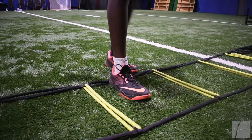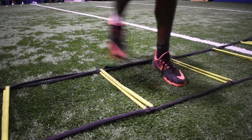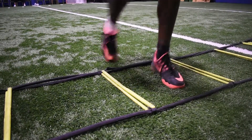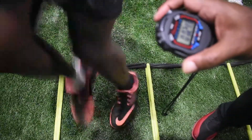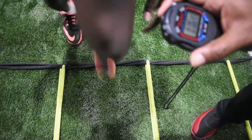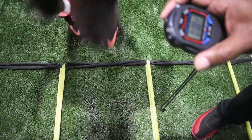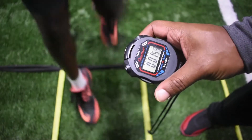Procedure: With the speed ladder on the ground, the athlete takes position with one foot in a box and the other foot outside the speed ladder. The athlete is to move in and out of the box as fast as they possibly can in 10 seconds. The trainer should have a countdown timer set to 10 seconds. Having a countdown timer allows the trainer to count the athlete's foot touches rather than needing to pay attention to the timer. Every two foot touches counts as one rep.